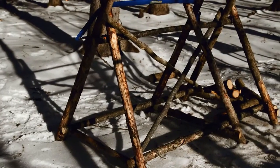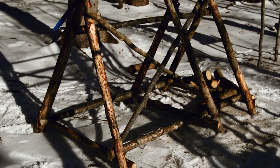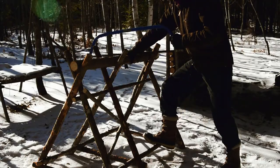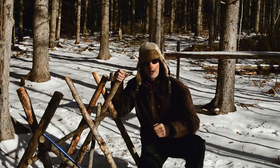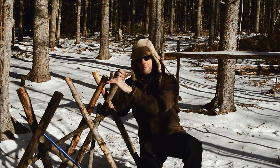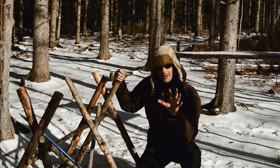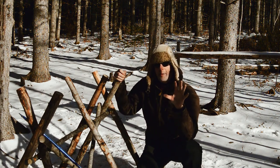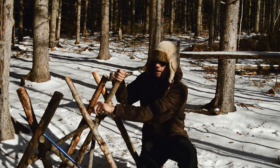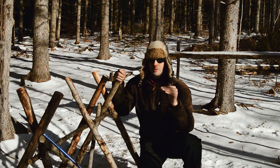These support beams that are going diagonally really give it a lot of support. These cross beams here are great as well because you can put your foot down, stabilize it, and get a really good push on the saw as you're going through the log. These are a little too high — I might trim them off a little bit, they seem to protrude too much. The only other real defect I see that I wasn't happy with, but I can live with, is that these V's are not at the same level. But that's okay because I'm not a perfectionist and it doesn't need to be.